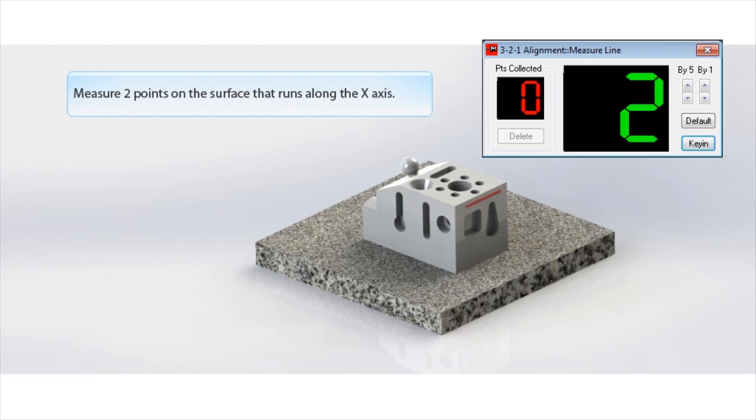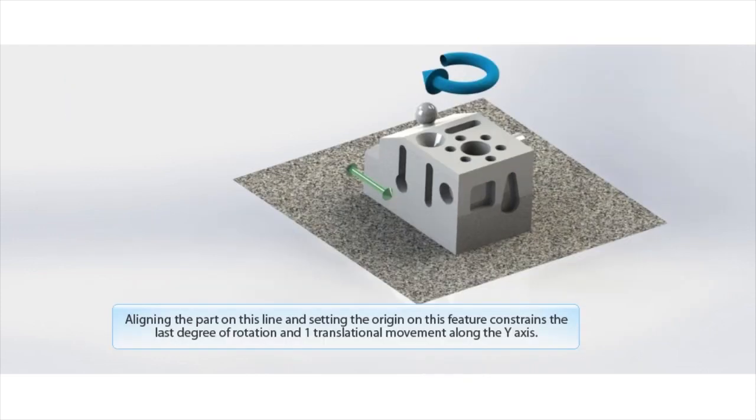Now measure a two-point line along the X axis. Aligning the axis on this line will stop the final degree of rotation about the Z, and set the Y axis origin on this line.